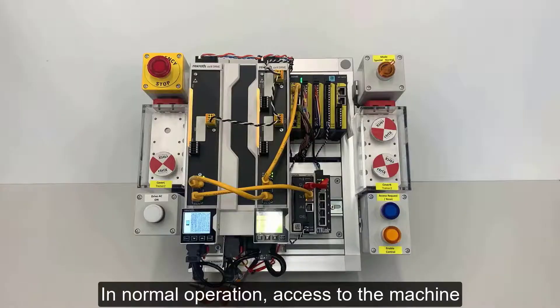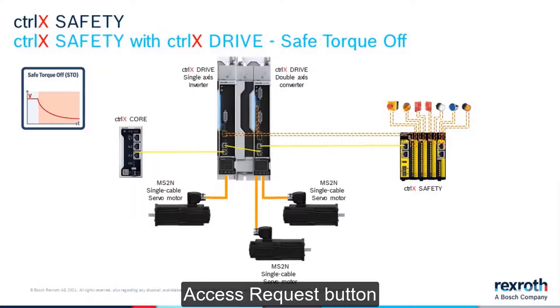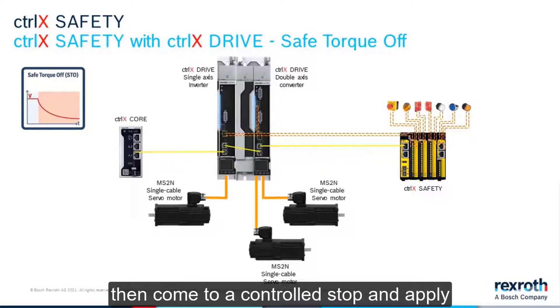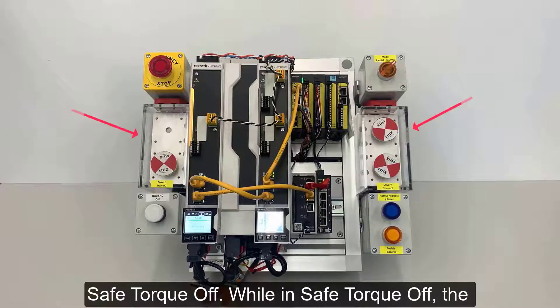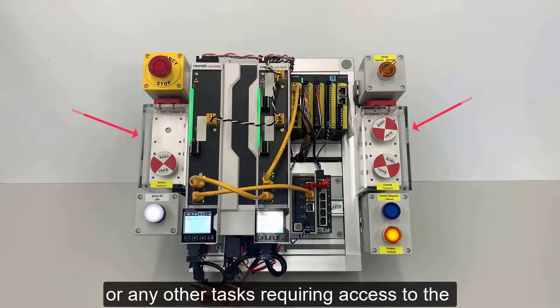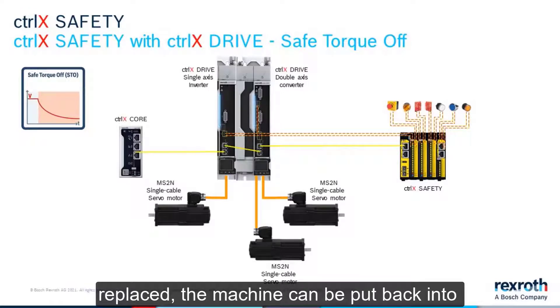In normal operation, access to the machine can be requested by pressing the Access Request button. The system will finish the current cycle, then come to a controlled stop and apply Safe Torque Off. While in Safe Torque Off, the guards can be removed to clear product jams or any other tasks requiring access to the machine. After the tasks are completed and the guards replaced, the machine can be put back into cycle.